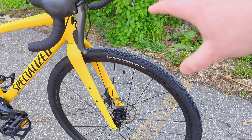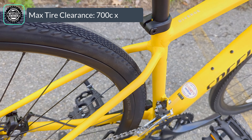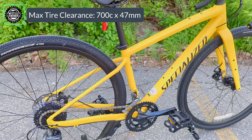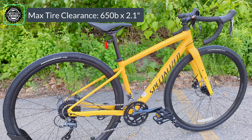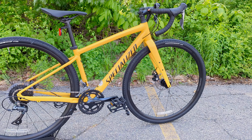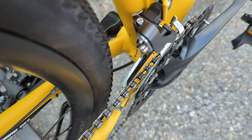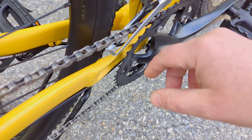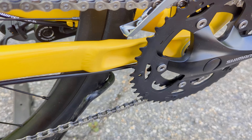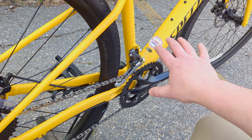But the 700C wheelset can run up to 47 millimeter wide tires — a pretty chunky setup. This bike can also rock 650B wheels with 2.1 inch wide tires, giving you a nice fat meaty mountain bike style tire. Specialized is able to do that by running a beam construction from their bottom bracket that effectively allows them to get more tire width without elongating the rear end and making the bike ride wonky.